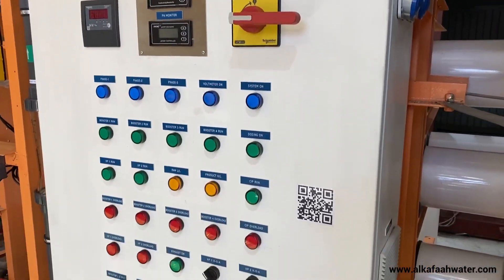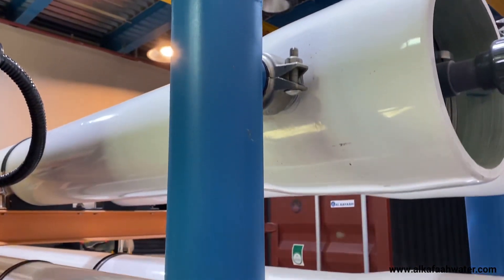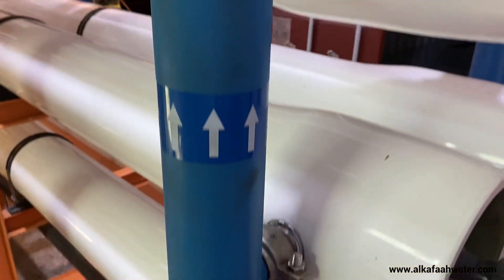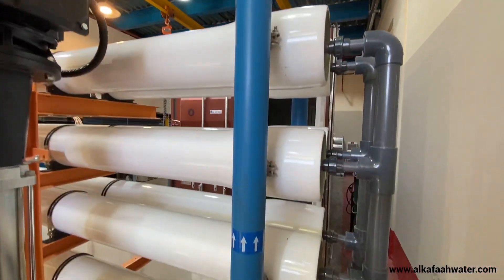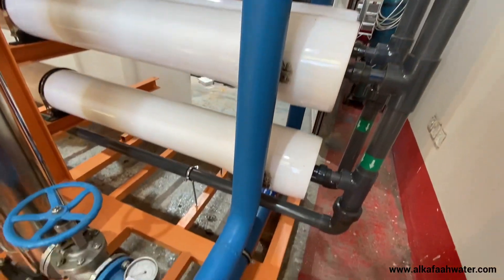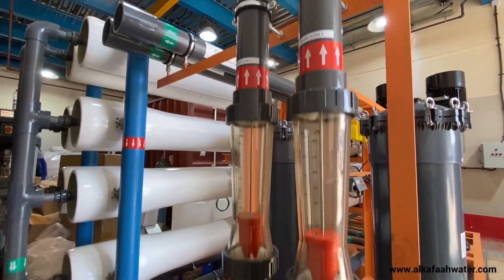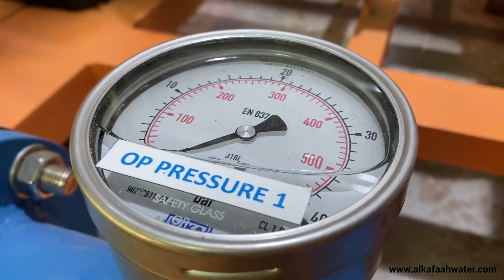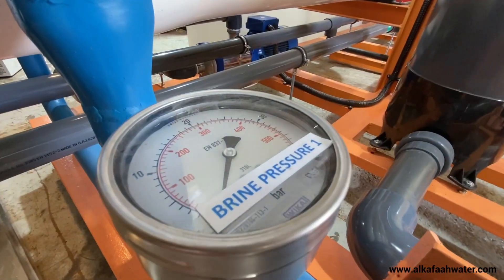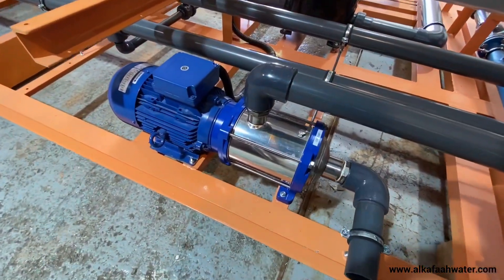The unit also features an automatic control panel, high-pressure piping of stainless steel 316L with super-corrosion resistance coating, and rotameter type flow meters to measure the product and brine outputs, along with Wika pressure gauges to monitor pressure at various points throughout the unit.